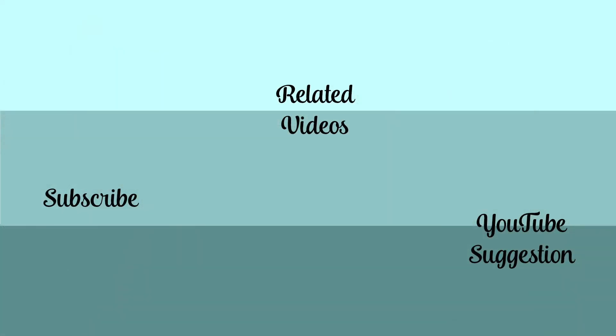Thanks for sticking with me to the end of this video. I know it's longer than usual, but I would love to know if you have any fun ways to use Nuvo drops — leave me a comment below. I do have some other videos using Nuvo drops as well as at least one other technique, so I'll link you up to those, and I'll be back next week with some layout process videos for you.